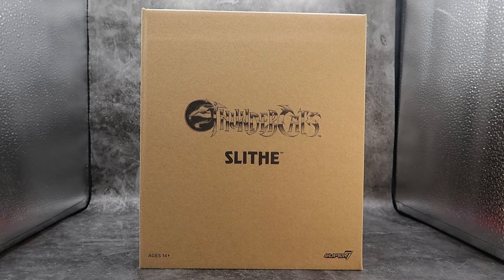Now this figure has been a long time coming. He was part of the third wave of the Super 7 Thundercats. Of course, the second wave hasn't even hit our shelves yet. But we got Slythe and that's all that's important.